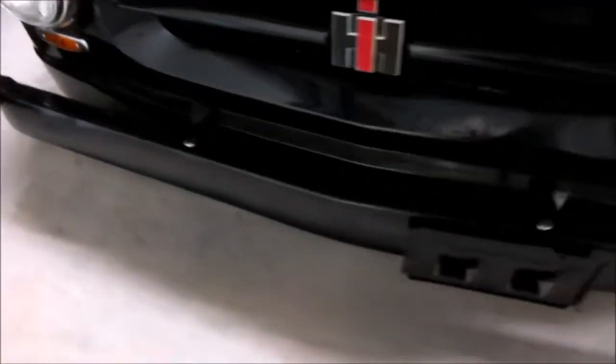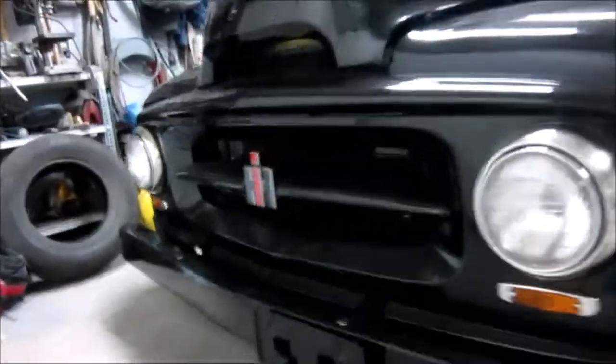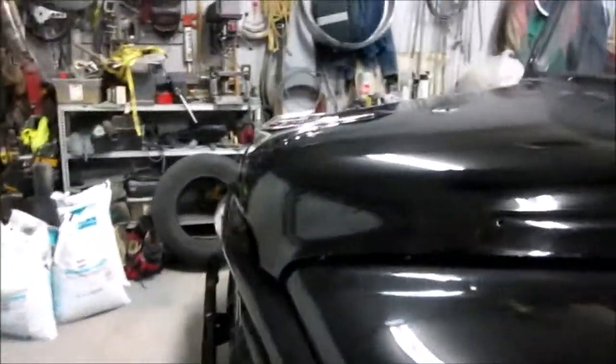Dave made that bumper himself. It had been a Ford bumper — he stretched it out 10 inches. He did a beautiful, beautiful job. He painted it himself: base coat, clear coat.